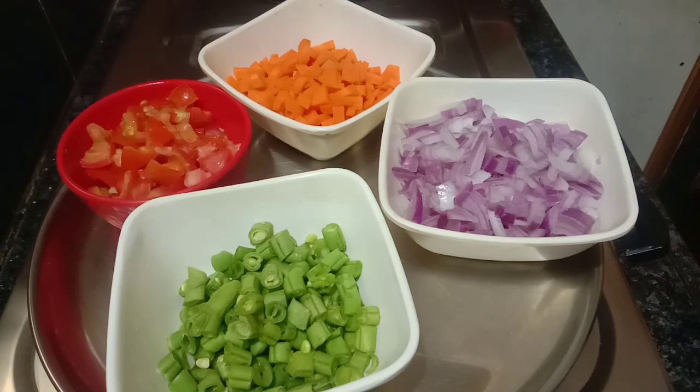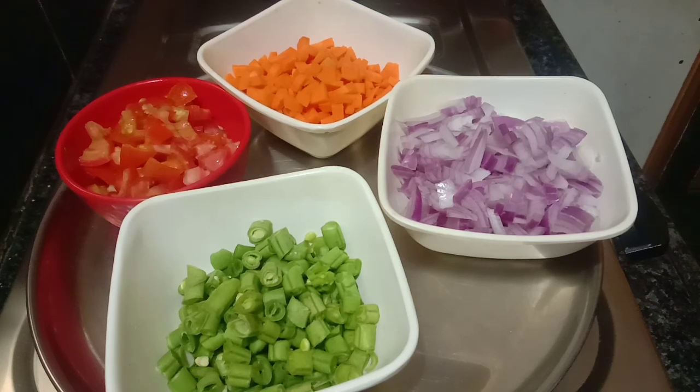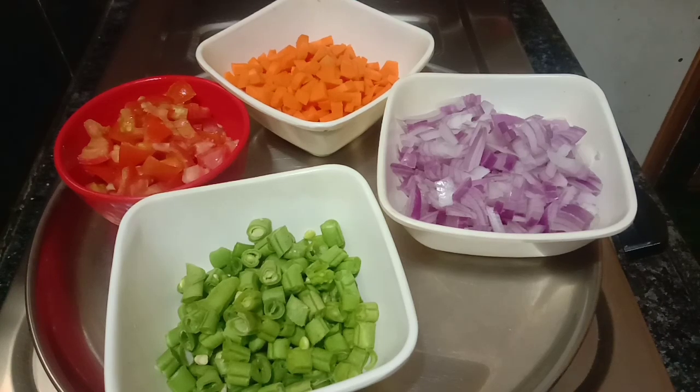Hi friends, welcome to my channel Mee Tho Madhu. I want to share a nice recipe with you — it's masala rice. I don't want to stretch vegetables in lockdown, so let's get a nice recipe started.